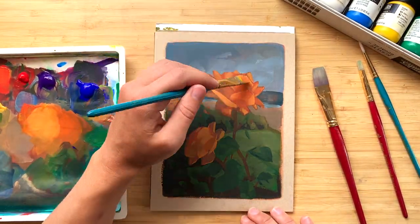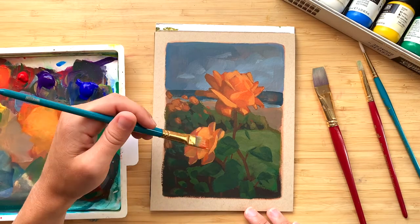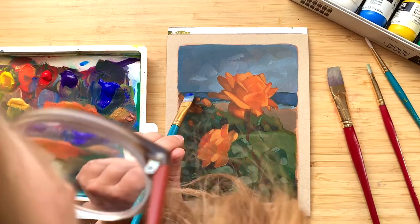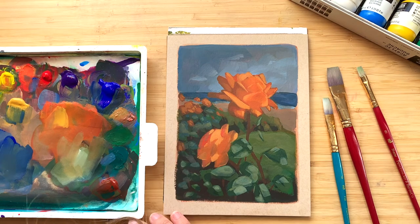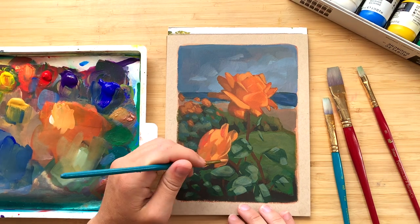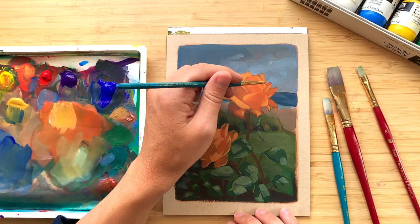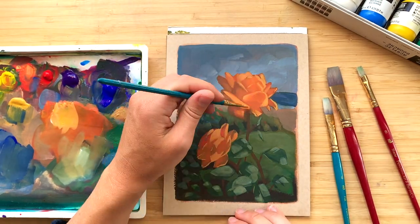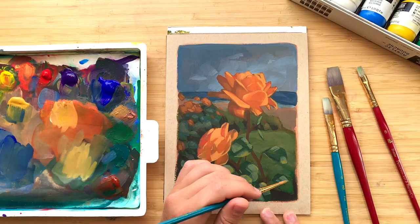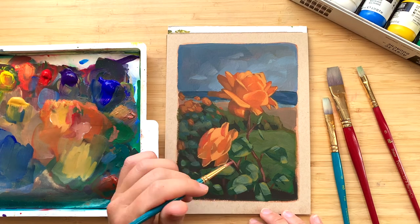Overall I think it worked out pretty well for this painting. Here I'm putting in some of the final highlights on the roses to give them more volume and substance, then adding a few more highlights to the leaves and to the ocean in the background to adjust the brightness throughout. Finally I go in and add some smaller details with a liner brush — I wanted to get a few crisp lines on the very edges to emphasize how thin and delicate the petals were.